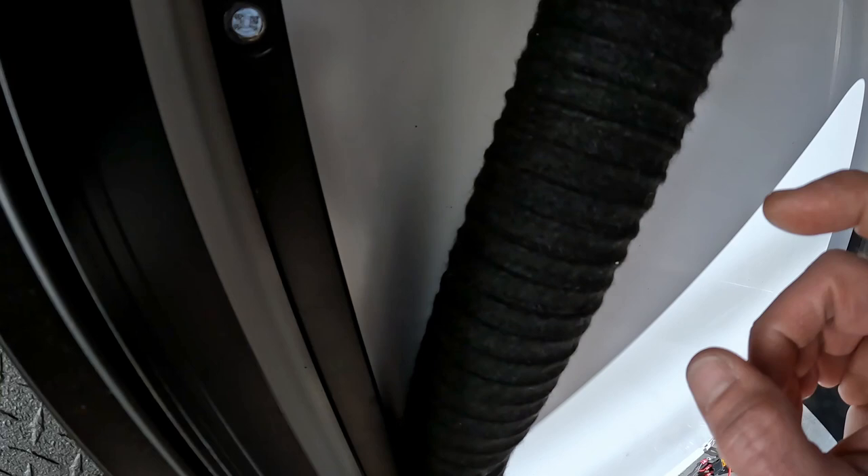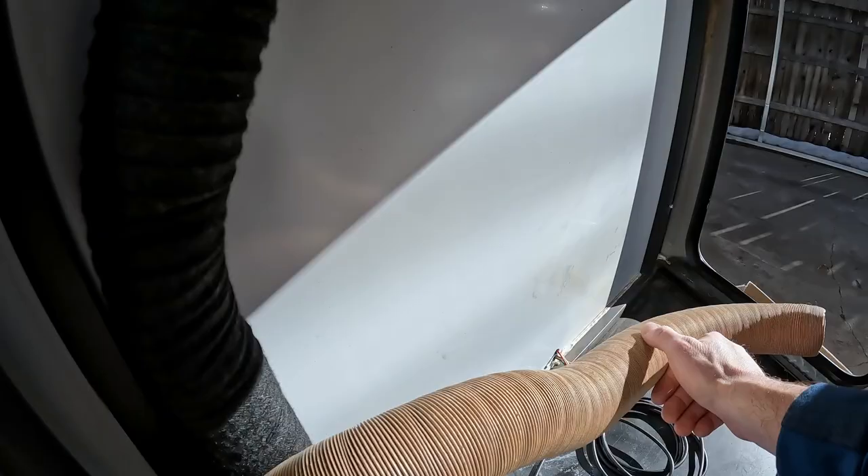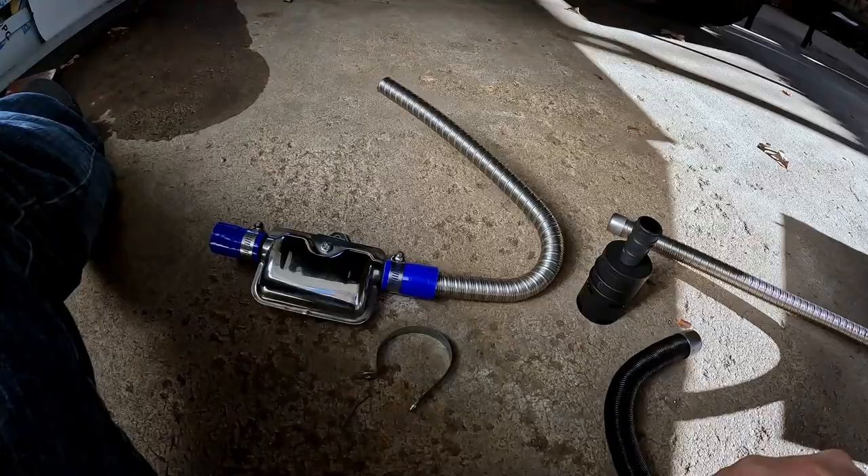The hose is hooked up. The output's going to run straight up into a vent up top here, and the input is going to run somewhere over there.